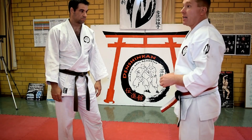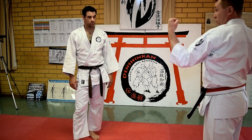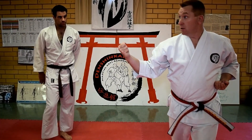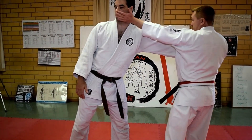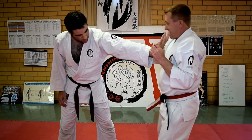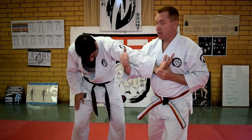You'll see again — this is just: one, reach over, two, three, four. One more time: here comes the push, I go here — one. Reach over, bring it here — two. Step in and nail him — three. Come up to here and crank — four.